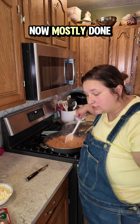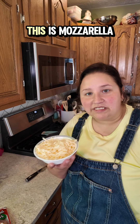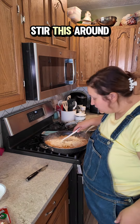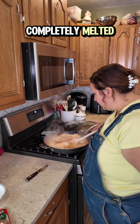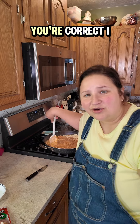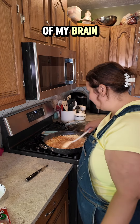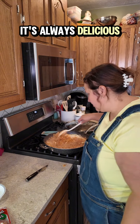Our noodles are now mostly done. Add in shredded cheese — whatever you have, this is mozzarella. Stir this around until it is completely melted. You might be thinking: Jessica, you've made something similar to this before, but you're not following the same recipe. You're correct — I don't ever follow the same recipe again, especially when it just comes out of my brain. It's always a little different, it's always delicious.